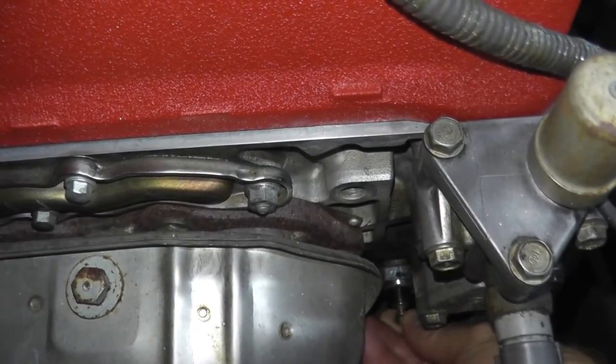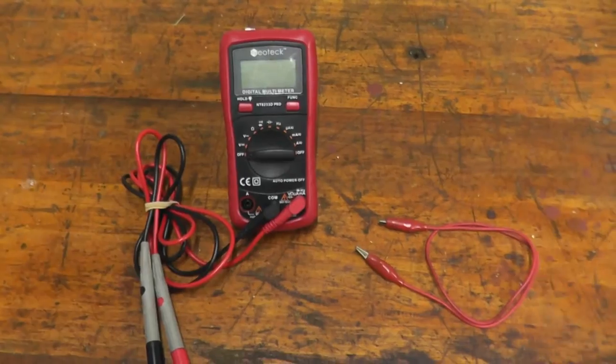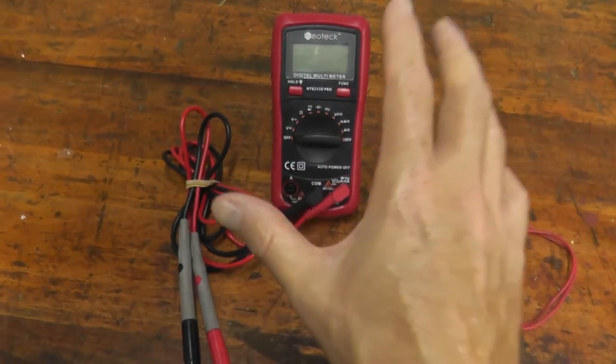I'll just place this right back in here so we don't lose it. Now, fortunately, testing the switch is incredibly easy.